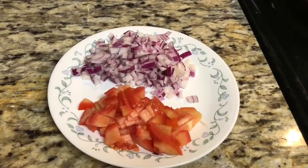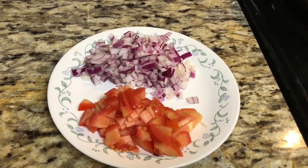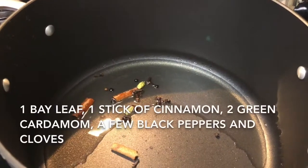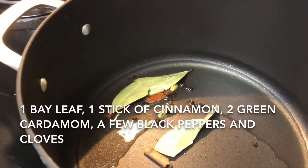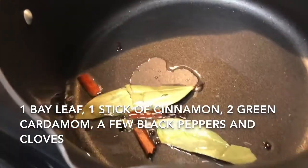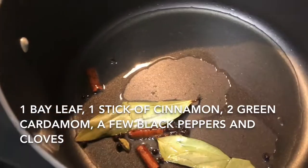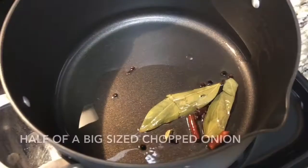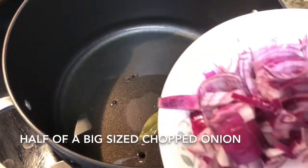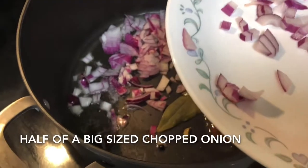Next I'm taking one medium size onion, chopped, and one medium size tomato, chopped. After 30 minutes, take a heavy bottom pan, add 2 tablespoons of oil, heat it, then add whole garam masala — 2 bay leaves, 1 stick of cinnamon, 2 green cardamom, a few cloves, and a few black pepper. Then add the chopped onion and fry till golden brown, then add the tomatoes.